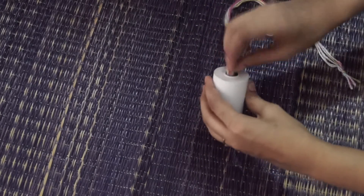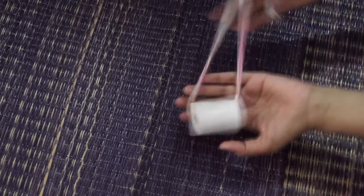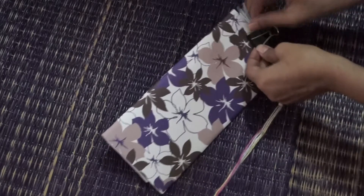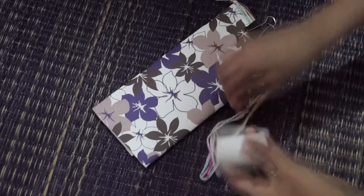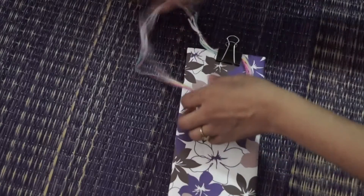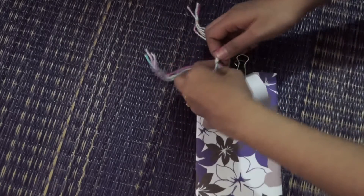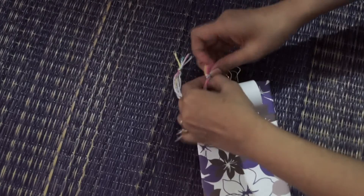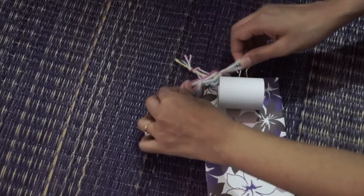Now take your paper roll and your thread and pass your thread through the paper roll. Keep it aside, then take your paper clip and clip it at one end of the cardboard. Now pass this thread through the clip, take both ends of the thread and tie a knot with the ends of the thread.